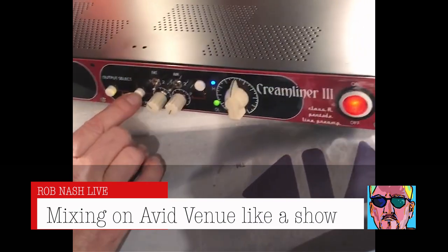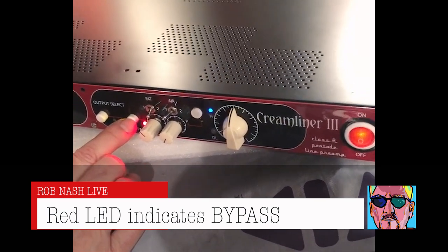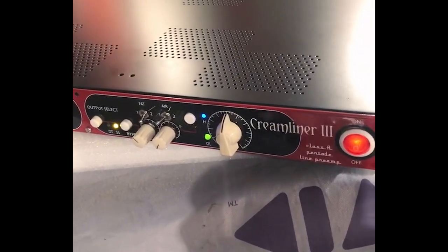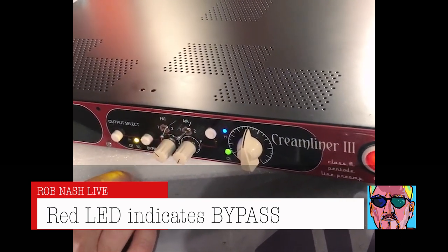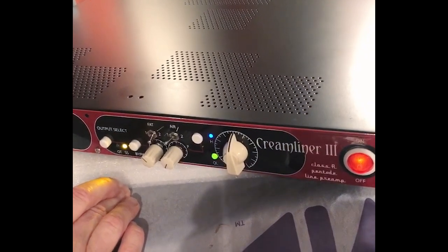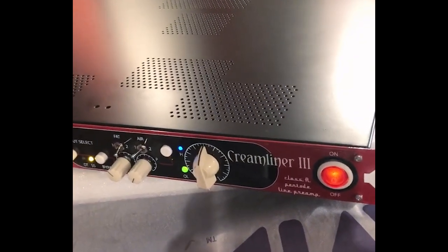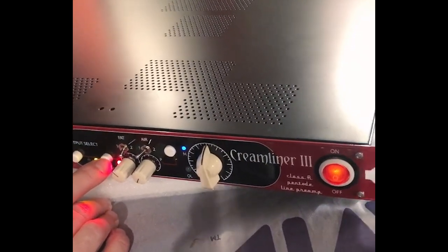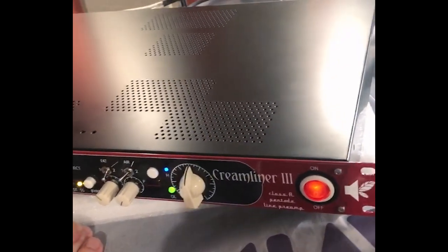The band is in there. You can even hear it on the vocal. Bypassed, right? Nice bass. Let's take it out. Steve wants a Creamliner.